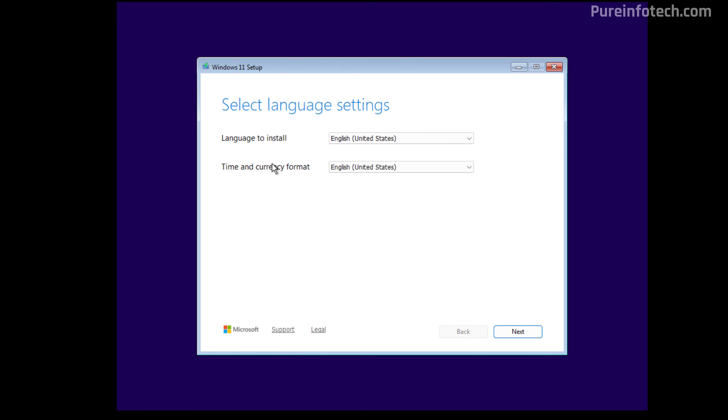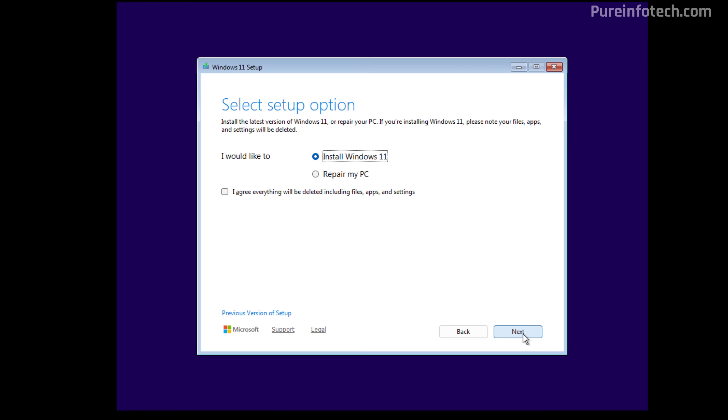On the first page, make sure that the language settings are correct and then click Next. Do the same for the keyboard settings and click Next. We're going to select the "Install Windows 11" option and make sure to check the option to confirm that everything on your computer will be deleted when going through this process. Then click Next.